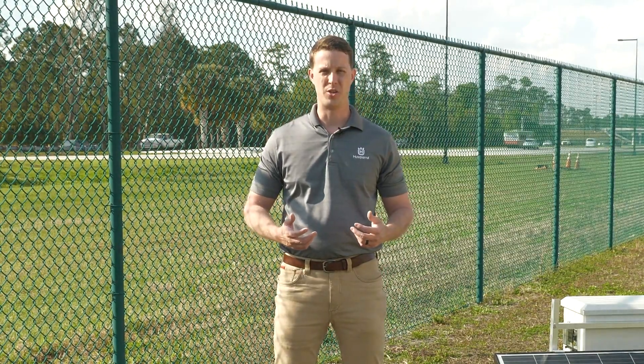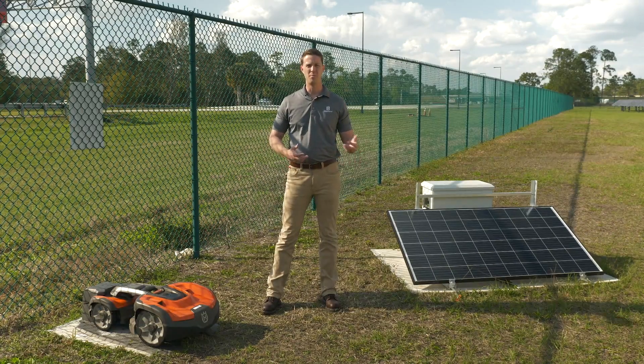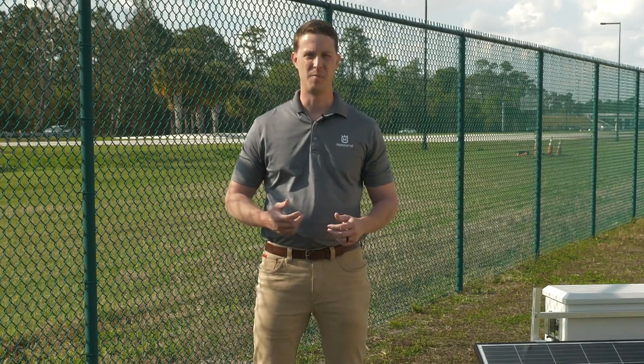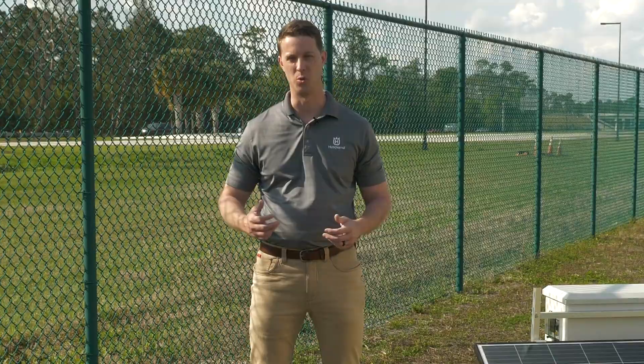Inside the Automower Solar Charger we made sure to optimize it for exactly what you would need with an automower. For instance, we made sure to spec lithium batteries. Lithium batteries have quite a few advantages over other systems that might have lead acid. First is the temperature band — lithium has a much wider temperature band, whether you're using it somewhere like here in Florida where it's very hot, or all the way up to the northern parts of Canada where it's very cold.